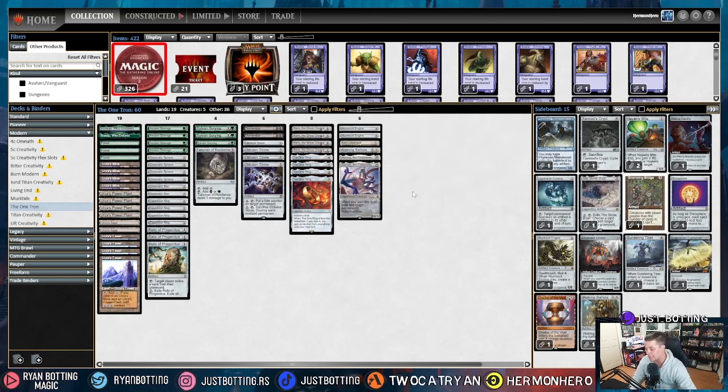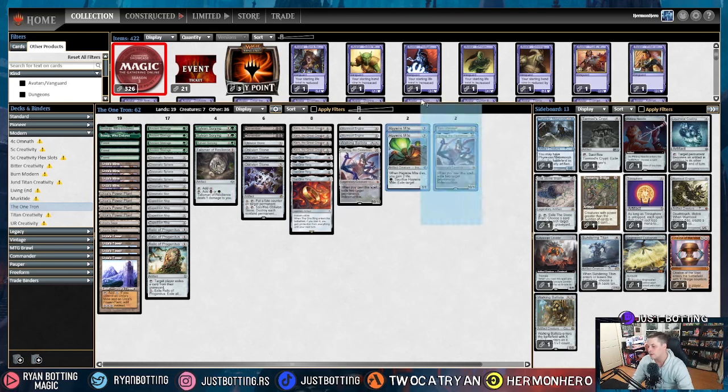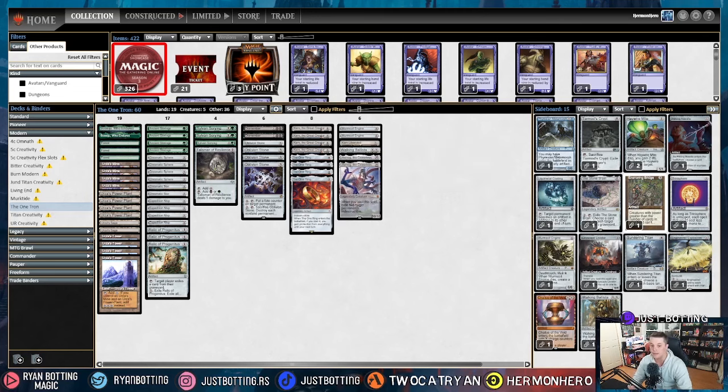First off, the most popular deck in Modern is Scam. Against Scam we're going to bring in Haywire Mite, mostly for Blood Moon and also to slow them down a little bit, especially if they Fury Scam you, which is really good against us. We're taking out a Karn Liberated and a Ulamog because they're very high mana. We really only need one card to stabilize against this deck. And again, we aren't just bringing in cards that are good in the matchup — we're bringing in cards that we need to draw before we can tutor them with Karn the Great Creator.